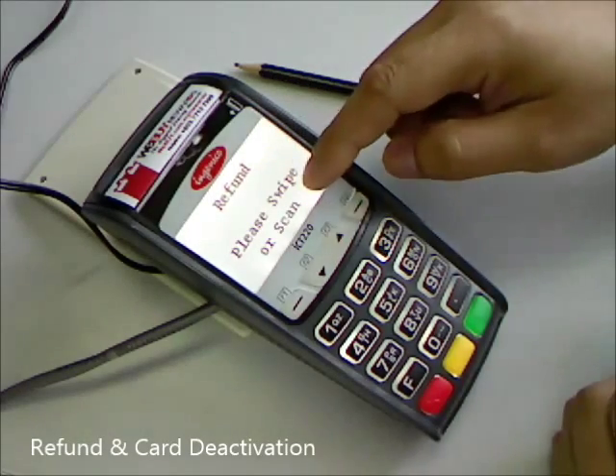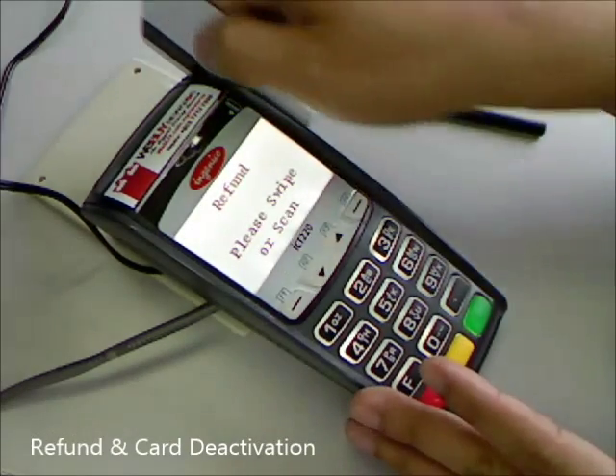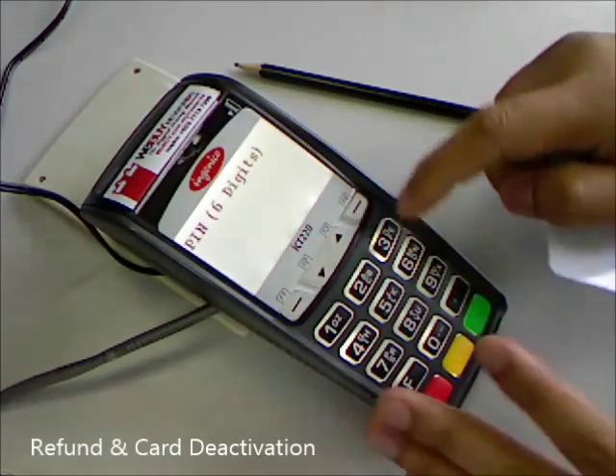Then you'll see the refund screen. Swap the card, and it will ask for the card pin.